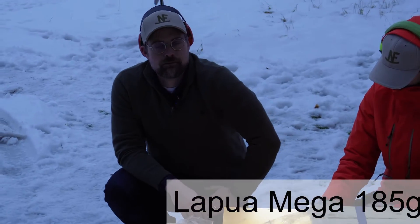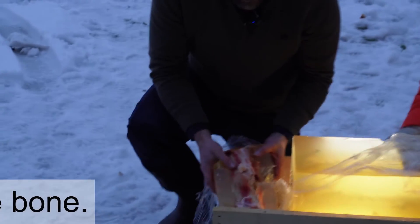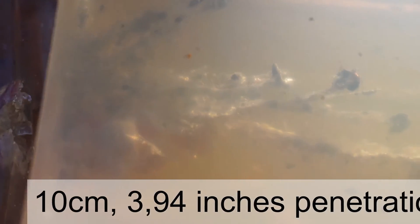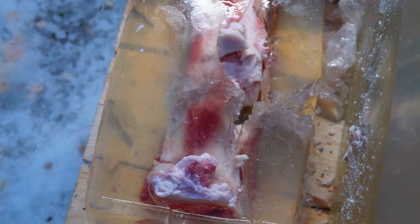Here we have the results of the Lapua Mega, which is a 185 grain bullet going at 732 meters per second — again, not extreme speeds. It hit the bone and went straight through, but the bullet fragmented almost immediately after hitting the gel. There are several large pieces of it. This might be the shortest penetration of all the bullets — we're talking about at most 10 centimeters that the very base of the bullet made it. This is what happens when bullets hit something very hard and aren't able to stay together — you're not going to have any penetration or very good terminal performance.